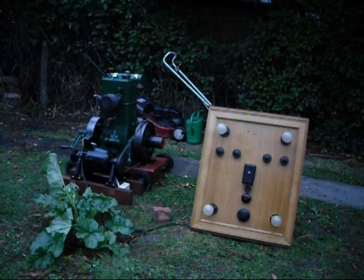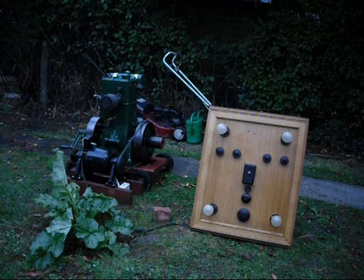We're just going to start up the Benford EV1 and Dynamo. Now it's getting a bit dark, so you can see the lights well. So here it goes.